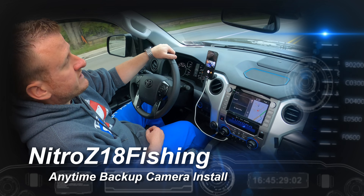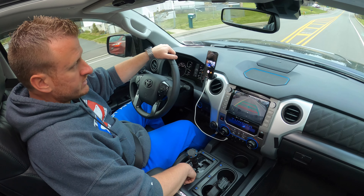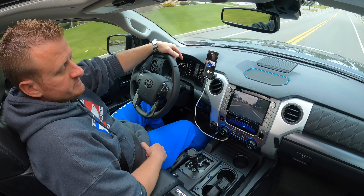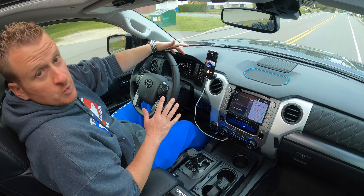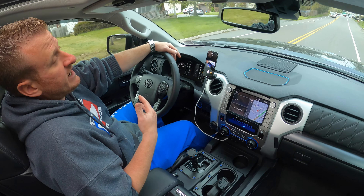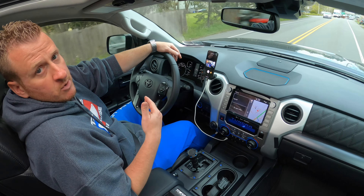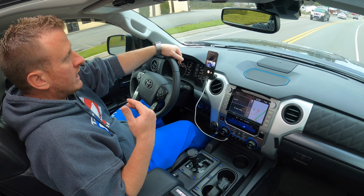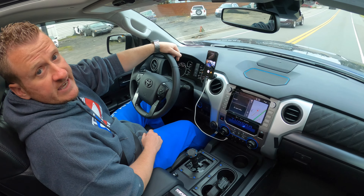Welcome back to the channel. Today I'm going to show you how to install the Anytime Backup Camera. I also opted for the front-facing camera as well, which you can view at any time just by hitting a switch — pretty neat little add-on. I'm going to show you how to get it installed. There's tons of wiring with this kit, and if you're not familiar with running wiring it can be a little intimidating. I've seen a lot of reviews online with people having trouble getting it installed — they're just not connecting the right wiring and harnesses behind the radio, so I figured I'd throw together a video showing you how to get it installed.